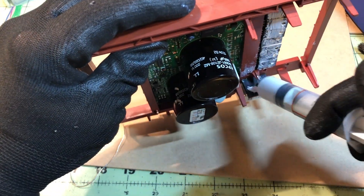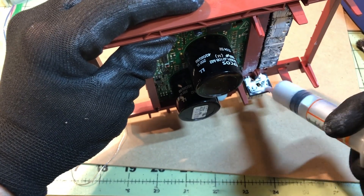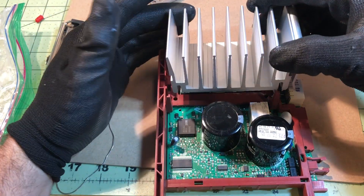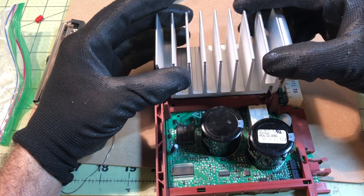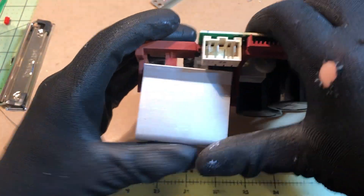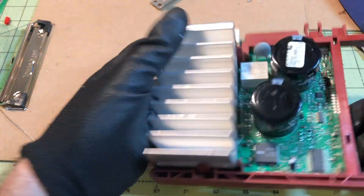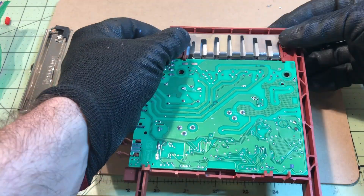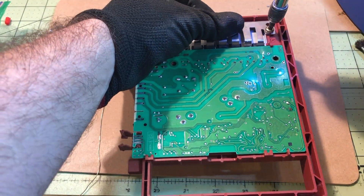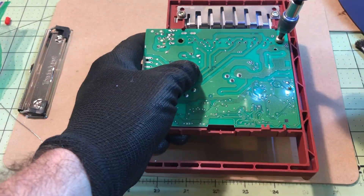I applied more heat sink compound to the bridge rectifier, then put it all back together and put the heat sink on. It's a little tricky — you don't want to force it down hard or you'll break a component. I worked it in carefully and it went in really smoothly. Last step is just putting it all back together, being very careful with the screw gun so you don't crack the PCB.